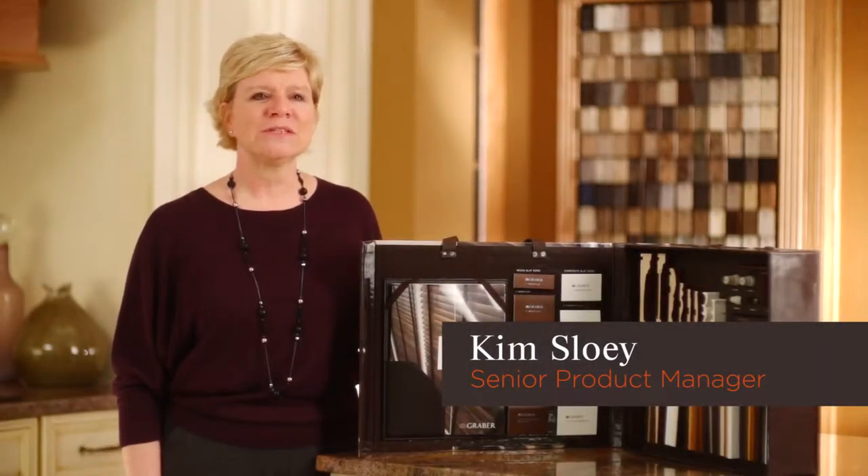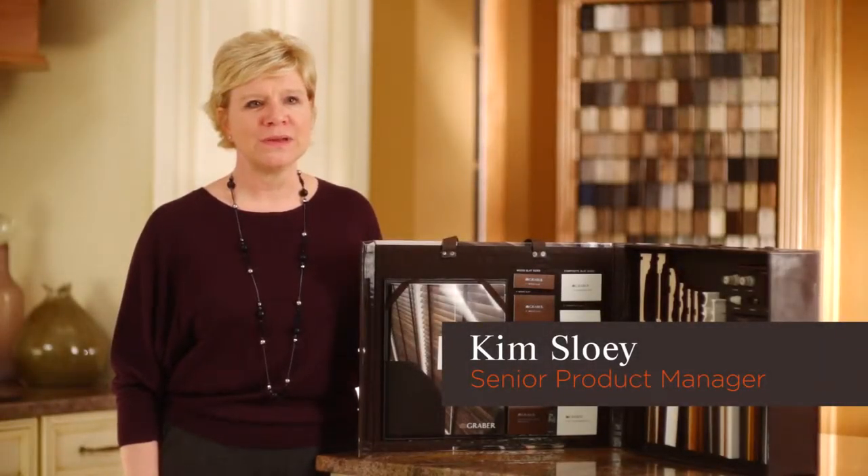Hi, I'm Kim Sloe. I'm the Senior Product Manager for Wood and Faux Wood, and I'm excited to be here today to tell you about our new program.